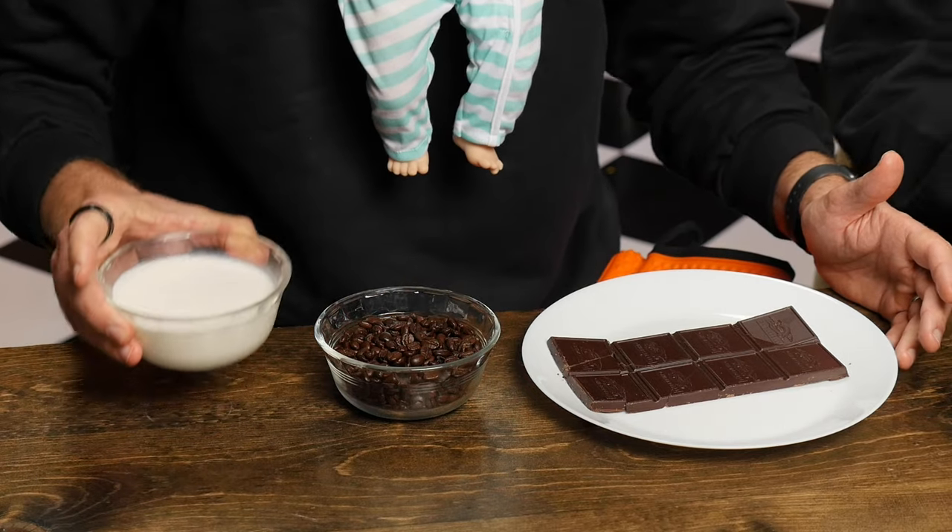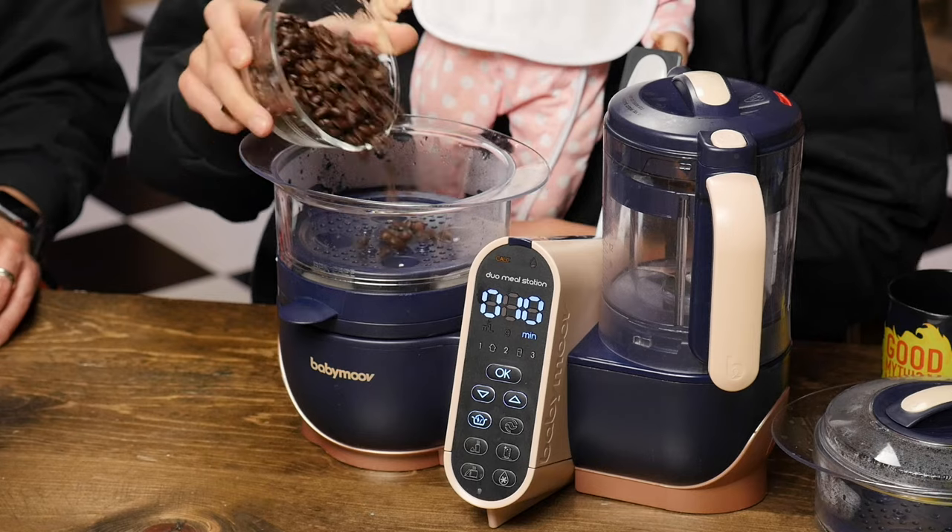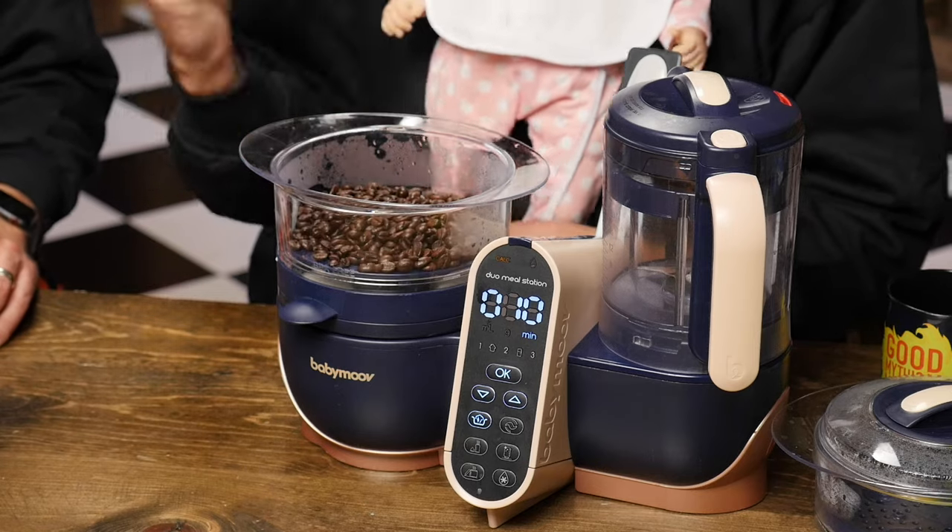Let's make a mocha for babies. We're gonna combine milk — putting the milk in the collection vessel. And then we're adding the coffee beans. I'm just here to be supportive.